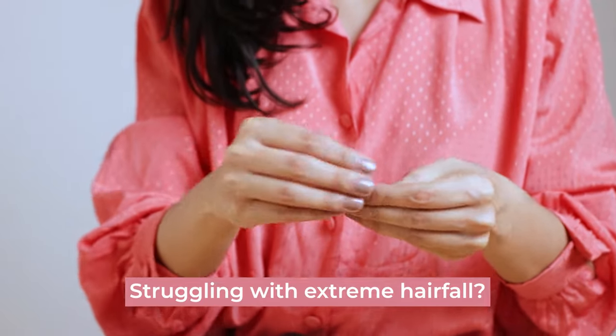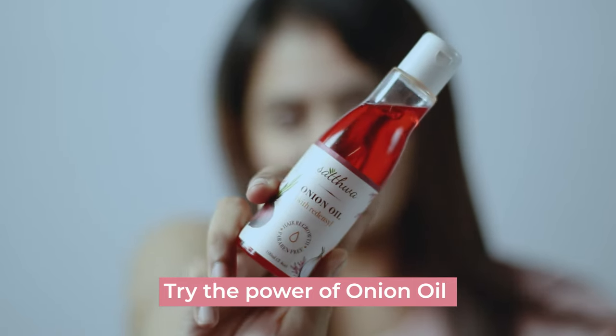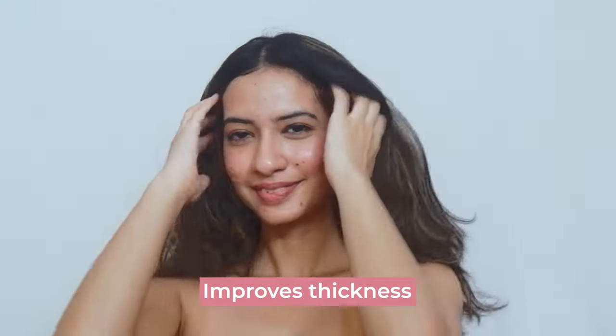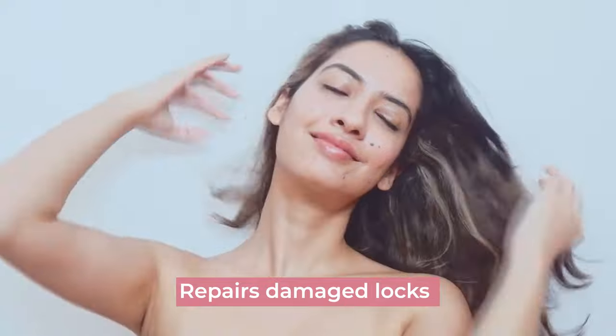Struggling with extreme hair fall? Try the power of onion oil. It reduces hair fall, revives lost hair, nourishes roots, improves thickness, and repairs damaged locks.